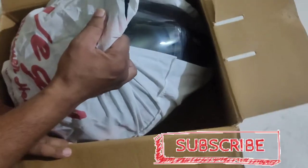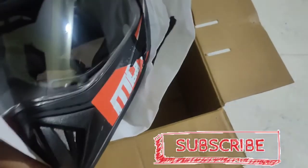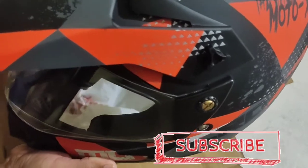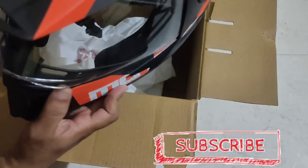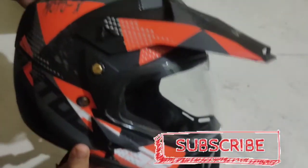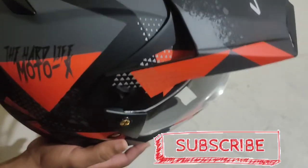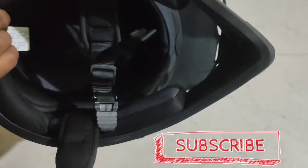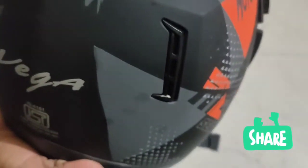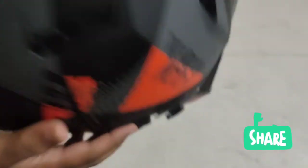So let's see the helmet. This is dull black and orange graphics. This is a complete helmet. The sizes available are 54cm, 56cm, 58cm, and 60cm. The helmet is very lightweight.